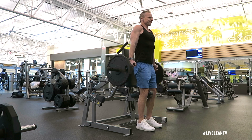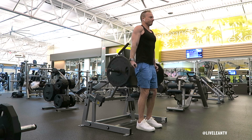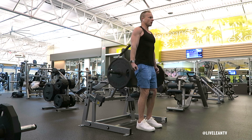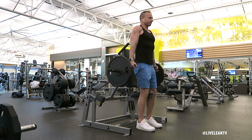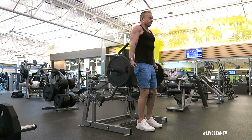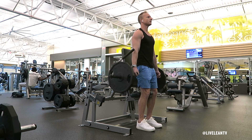With your shoulders back and chest up, elevate your shoulders as high as you can while keeping your arms extended at your sides. Pause to feel the contraction at the top and ensure your elbows do not bend as you elevate your shoulders. The movement is only from the shoulders. Under control, lower the weight, then repeat for reps.